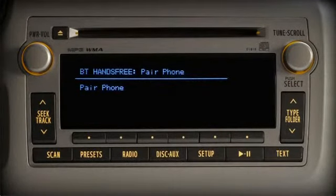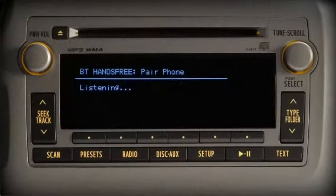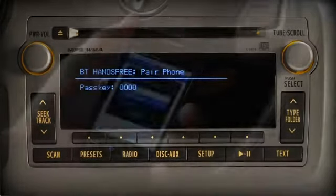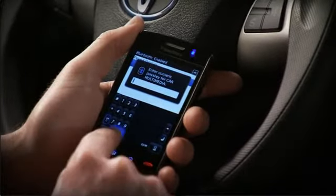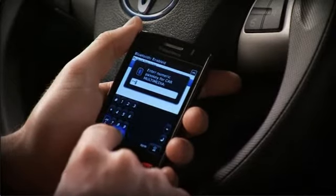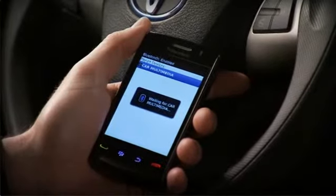Push the talk switch and say 'confirm.' Otherwise, say 'go back.' When the system asks you to confirm 'phone only,' push the switch and say 'confirm' after the beep. The system will provide a passkey — for this phone the passkey is 0000 — and then repeat the word 'searching' until you input the passkey into your phone and the audio system finds your device.